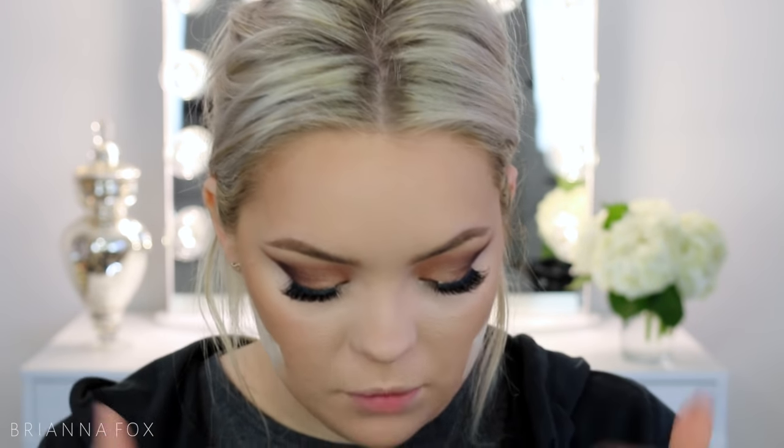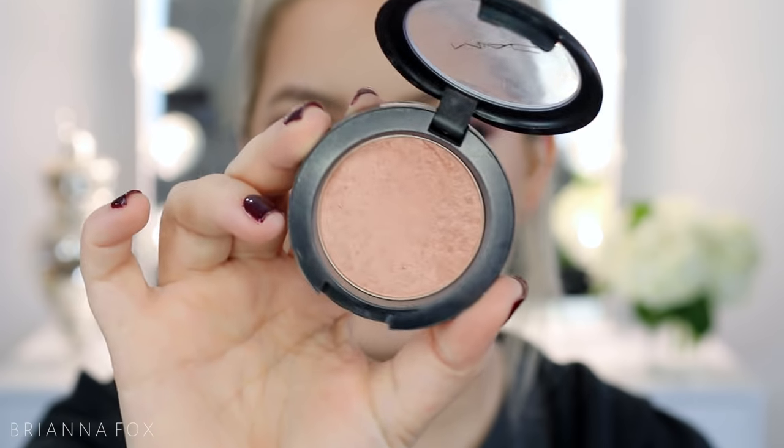I'm using the same brush to contour with Infidelity from Makeup Geek, placing it right in the hollows of the cheekbones. I'm picking up just a touch of Laura Mercier powder and placing it darker towards the back. I'm also contouring my nose — I really like a snatched nose contour. It looks a bit strong under this light, but I think it's even.